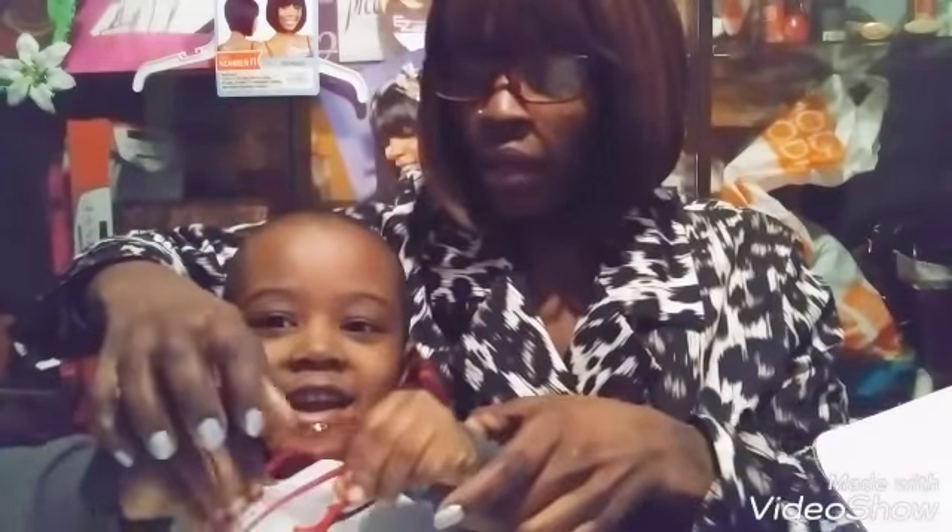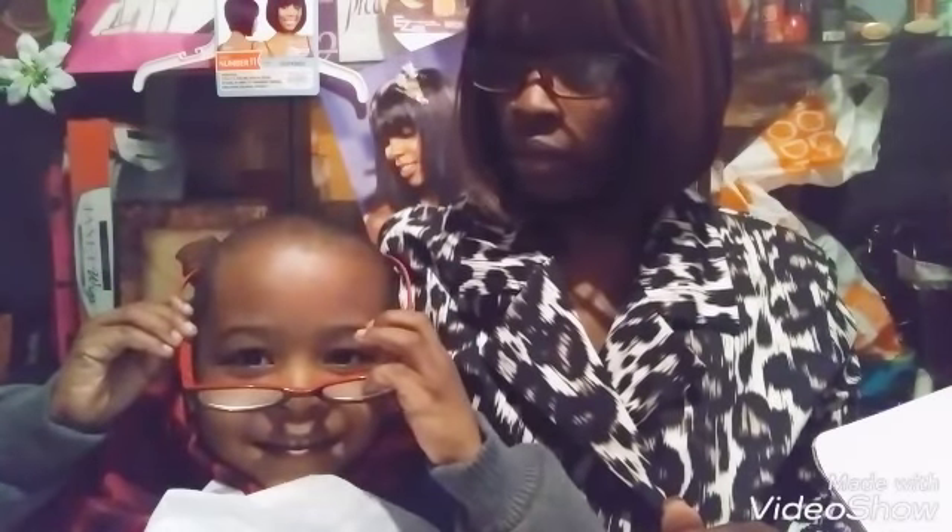These are the glasses and these are his new glasses, so he's gonna try them out and I'm gonna try them too. Oh my god, they are so — mommy, look, I can't even see — things look so far away!